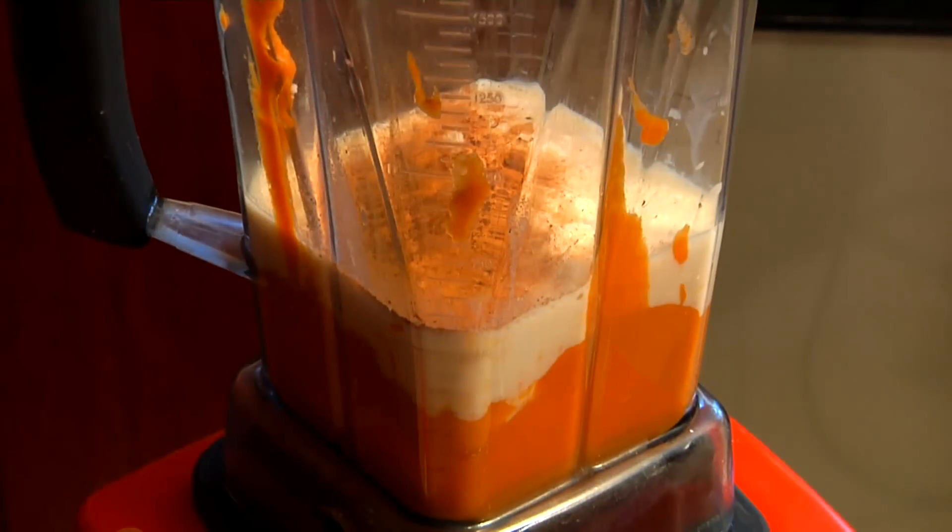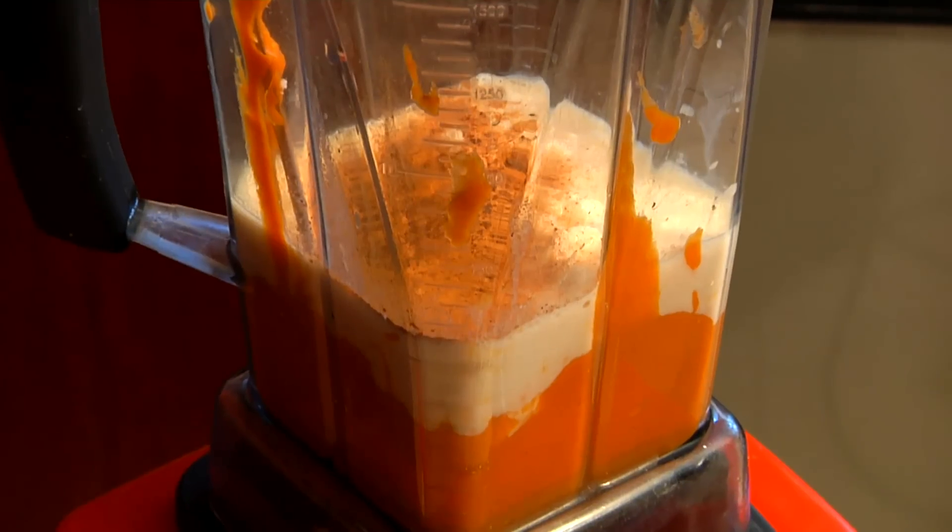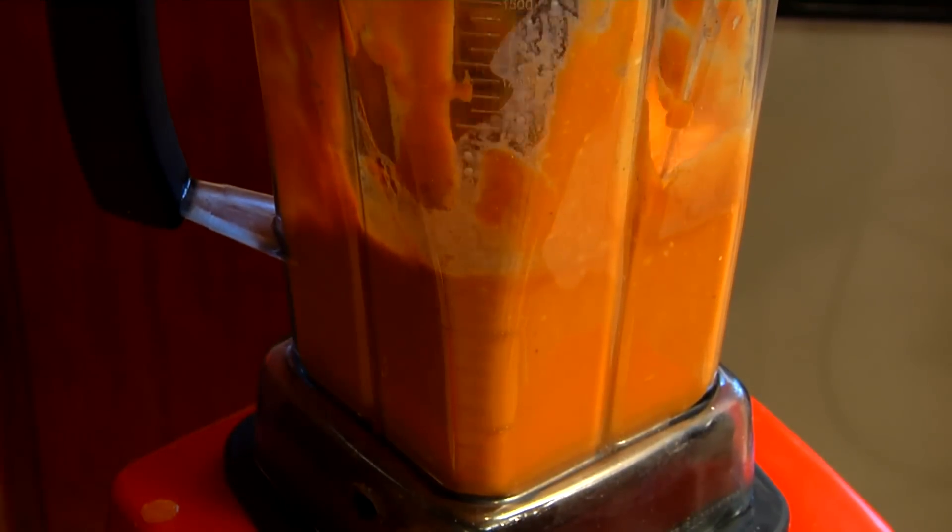A teaspoon of cinnamon and a tiny sprinkle of ground cloves. Now this is a great pie to make for Thanksgiving instead of all that gooey, sugary, messy marshmallow pie. This is going to be sweet and delicious and really nutritious as well.